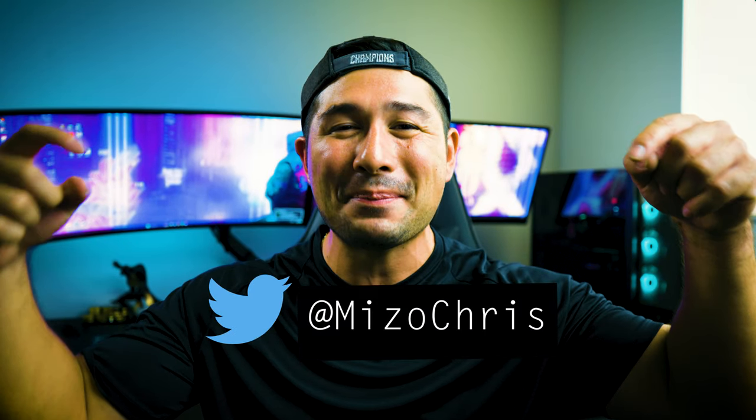Hopefully this helped you out. If it did, give it a thumbs up. If you know anyone who needs help with ARGBs or RGBs, share this video with them. Hit the subscribe button and the notification bell for more. Follow my Twitter, TikTok, and Instagram for the newest updates. Let me know in the comments — do you like OpenRGB or do you prefer another RGB software? Thanks so much for watching — this is Chris Mizo signing off.